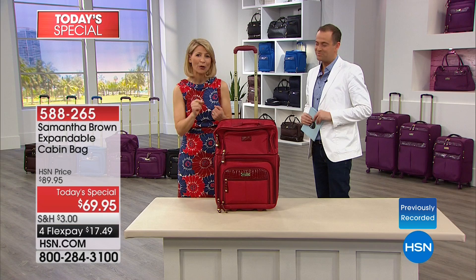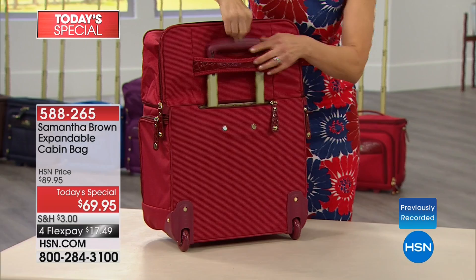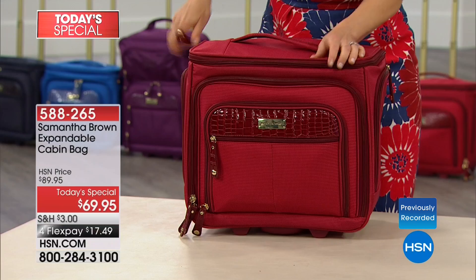The super feature here is that the top unzips and the entire bag can expand to become a full 21-inch carry-on bag that can be brought onto just about every major airline in the world. This qualifies as a carry-on bag. In one unzip, you have transformed the bag. If there's one word to describe this bag, it is transformative — it becomes the bag you need at a moment's notice.